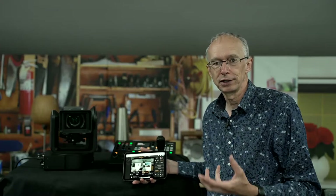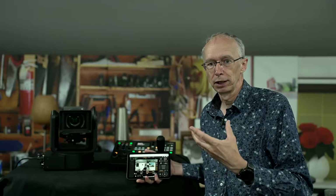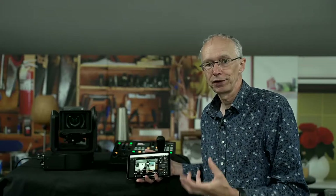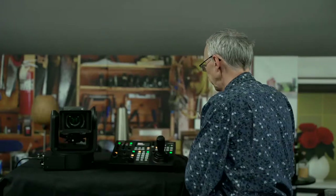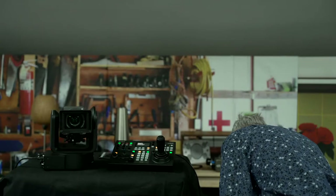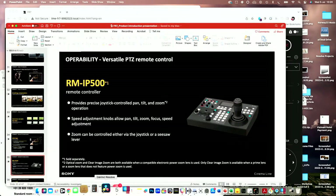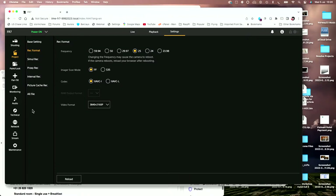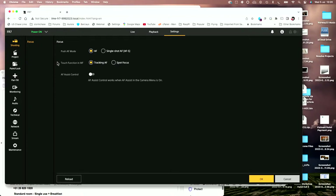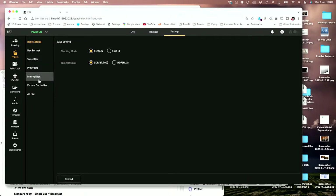A lot of people are buying the FR7 for wildlife applications — shooting animals in their natural habitat somewhere where a person being present would disturb the animal's behaviour. Where there isn't a great deal of very fast action, I think you'll find the web app is perfectly good enough. Let me bring the web app back up on the computer — you'll see that controlling shutter speed, changing the record format, and all of these things are very, very easy from the web app.